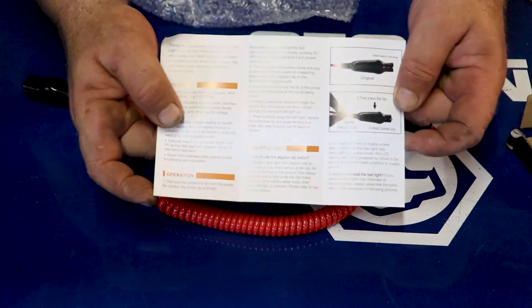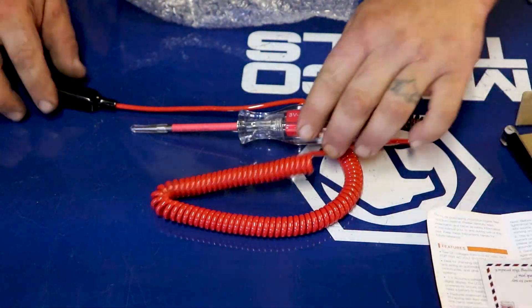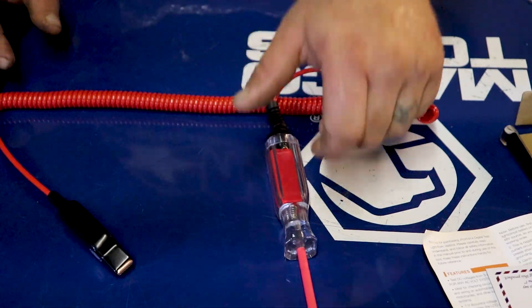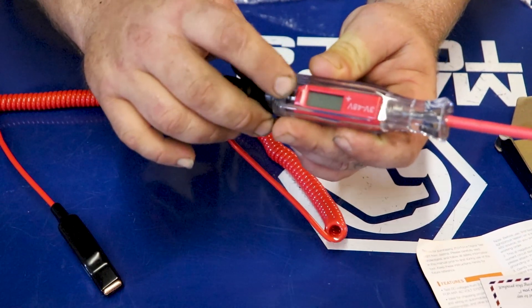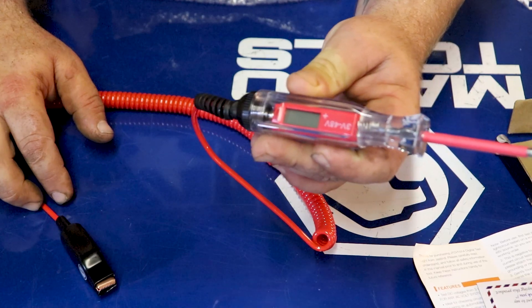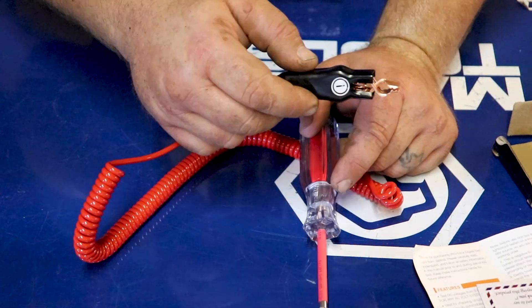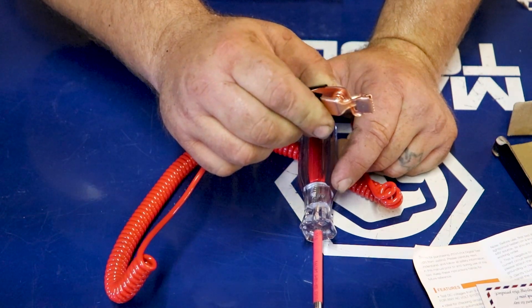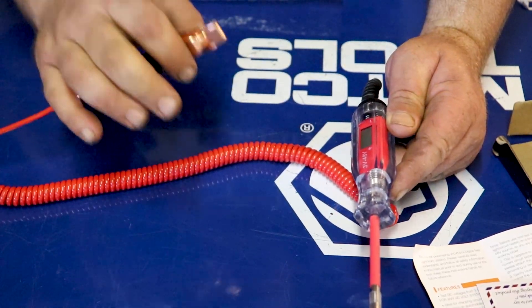It comes with this instruction manual — basically how to change your bulb and how to use it. Then it comes with this little piece, throw that away. Pretty long cable as you can see, should be long enough — it stretches way out. Here is the screen, and we'll go ahead and plug this in. It says 3 to 48 volts, and then you have your alligator clip right here with a negative symbol on it. The spring is pretty strong, it does look like copper or copper-plated.